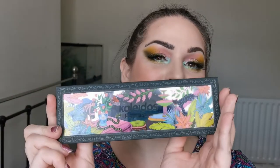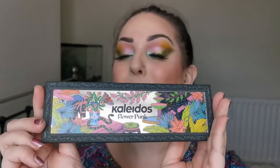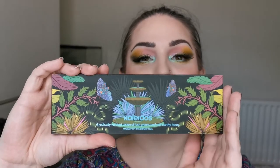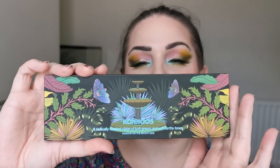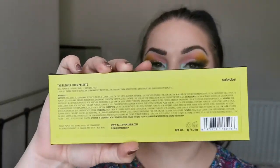Now the palette — this is absolutely stunning. The packaging is just mind-blowing. It's the same design on here as on the outer box, and then you have this beautiful design on the back. The ingredients are on the outer box so if you want to know what's in it, you will need to keep the box, which I will be doing anyway because it's unique.